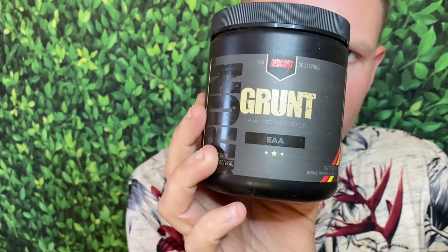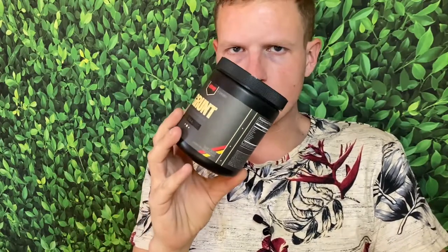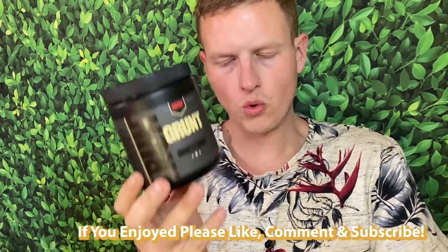Hey, what's up guys, it's Josh here. Today I want to do a little review on the Redcon One Grunt.